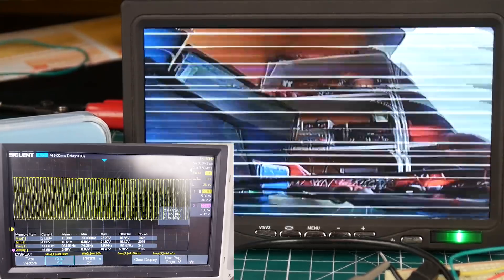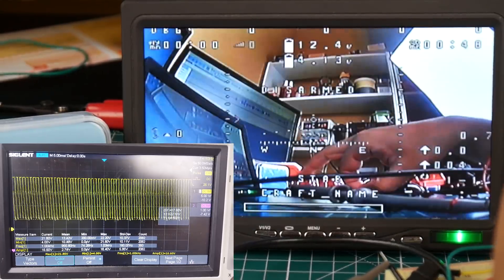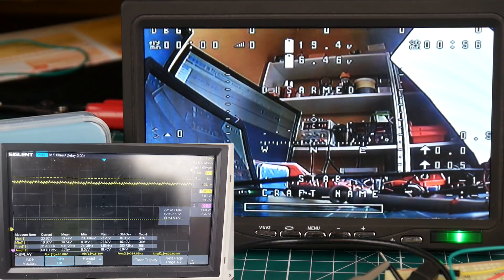Now we're going to enable the low ESR capacitor. I'm going to flip the switch — and that is insane. That's just one 470 microfarad low ESR capacitor. Pretty cool. Let's go ahead and test the LC filter now.